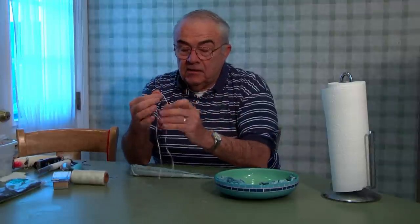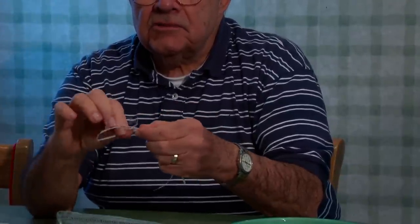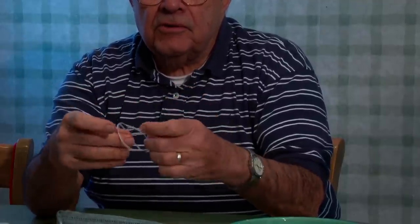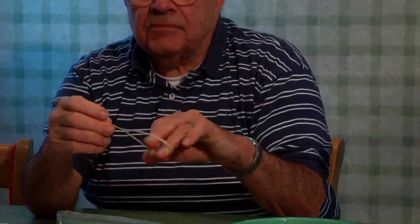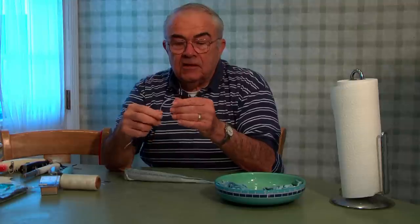This is the knot I use. I take the loop and make a loop like that. You can do it just like this. Now you have that loop and you take the tail end, put it through, and then it becomes a slip knot, meaning when you pull on it, it closes up. The nice thing about using rigging floss is it's waxed, so it holds the knot.